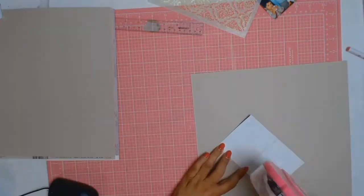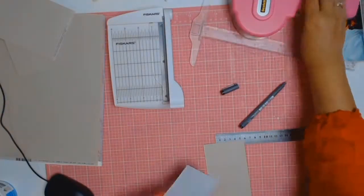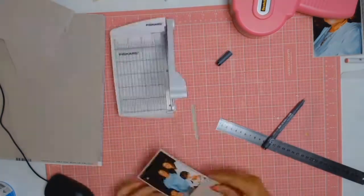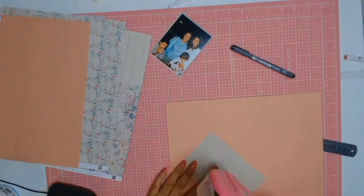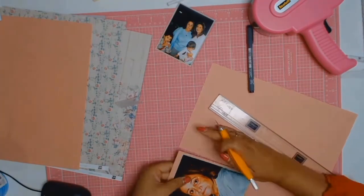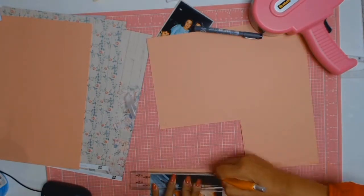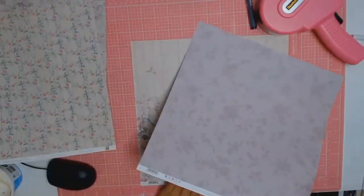For this layout, I will be matting the photos twice — first on this lovely dark beige cardstock and the second mat will be a pinky corally colour, if that makes any sense. Whenever I feel that I want my matte around my photos to be exactly the same all around, I will use my perfect layers ruler. They just do such a perfect job of that.